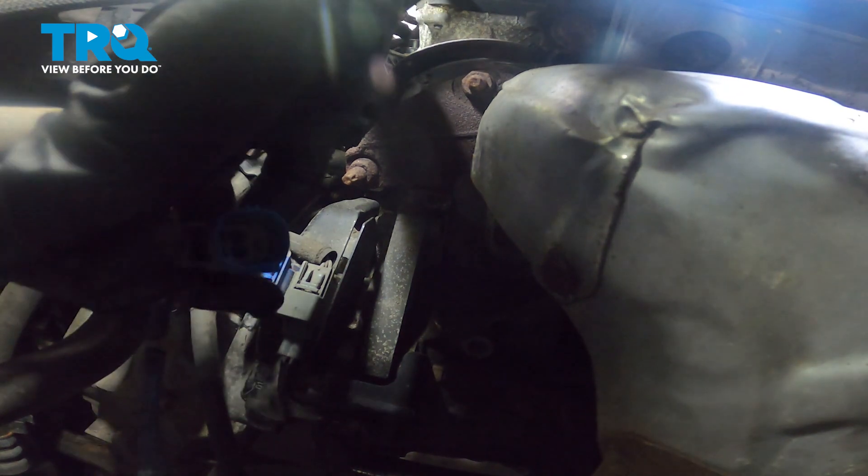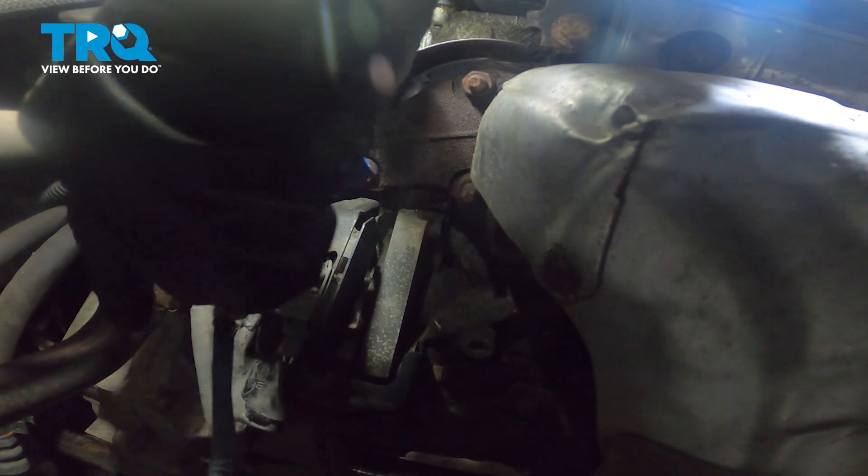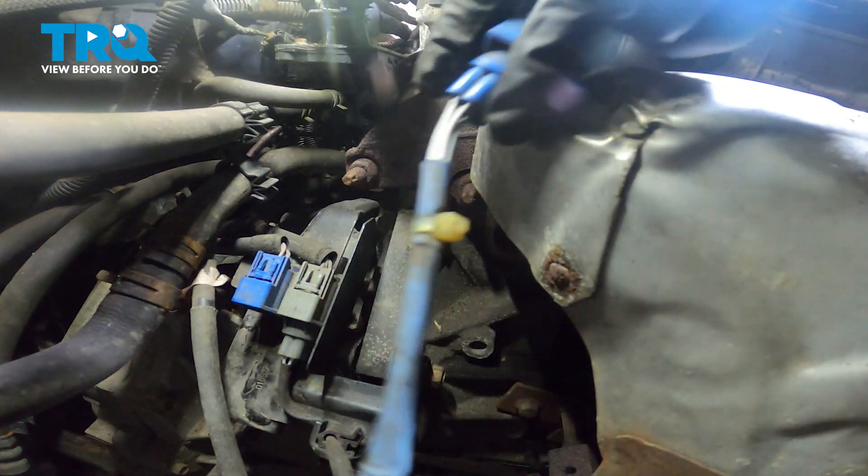Once you have that pulled apart, inspect both sides of it. Make sure you don't see any corrosion. Assuming it looks good, follow that wiring to where it connects onto the firewall.